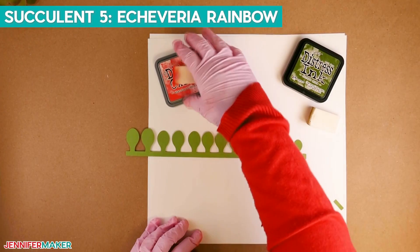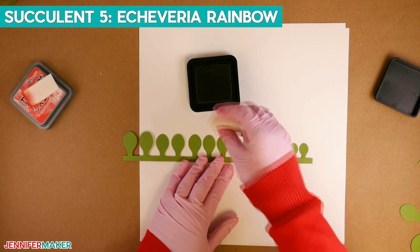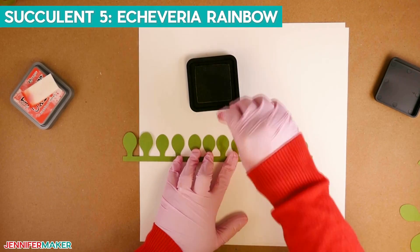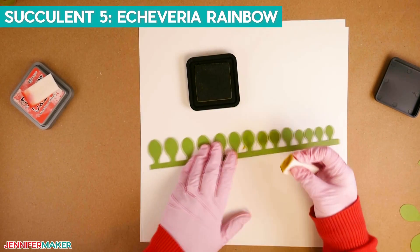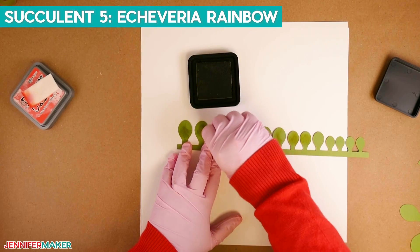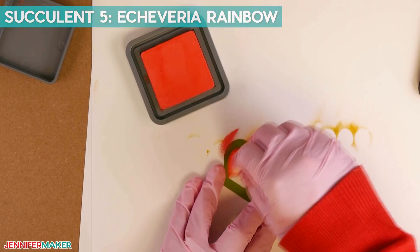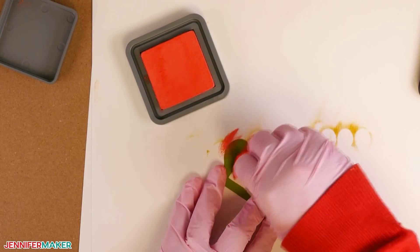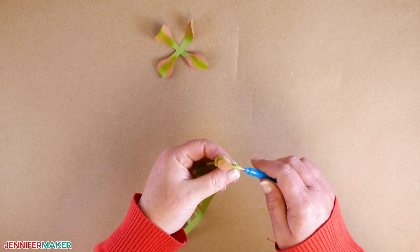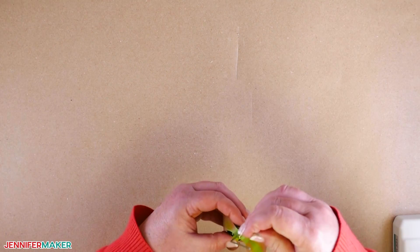Our next succulent is an Echeveria Rainbow — such a pretty name. Assemble the succulent using the same steps as succulent number one. This time, color the leaves a little differently: use Ranger Crushed Olive Distress Ink and add a stripe in the middle of each leaf, then use Coral Distress Oxide on each side of the green stripe. When you've finished adding color to the front, continue with the backside. Follow the same steps from succulent number one to assemble and add the floral wire to the bottom.